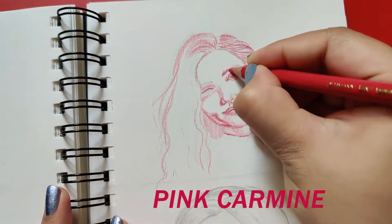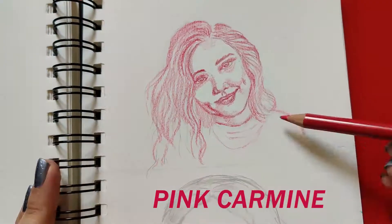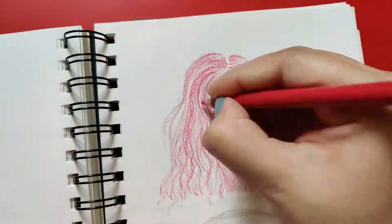Step two is drawing the outlines. I think that is a good way to start instead of directly jumping into shading or any other details. Starting out with drawing the outlines is really effective.